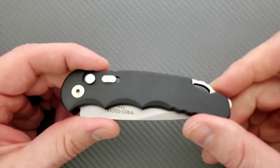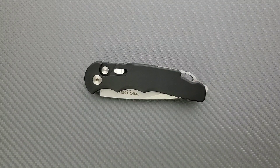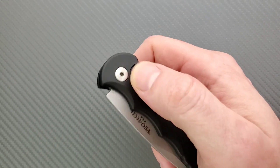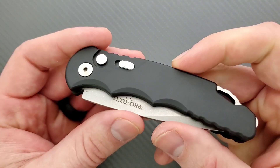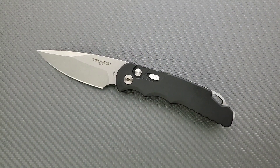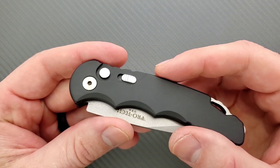That said, if you lay your knife down on a surface with other people around, the safety does provide one additional barrier. Generally when I let someone handle an automatic knife, I warn them to hold on tight because the recoil will surprise them — it scared my mom half to death. I'll never hand her an auto again, and that was my fault. So maybe in that situation the safety is somewhat more beneficial, though I still don't think it's truly necessary.